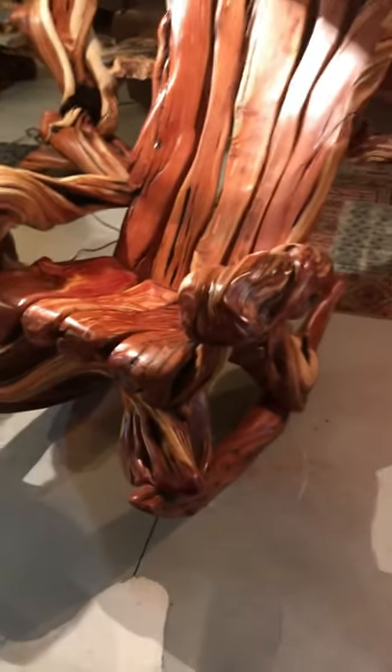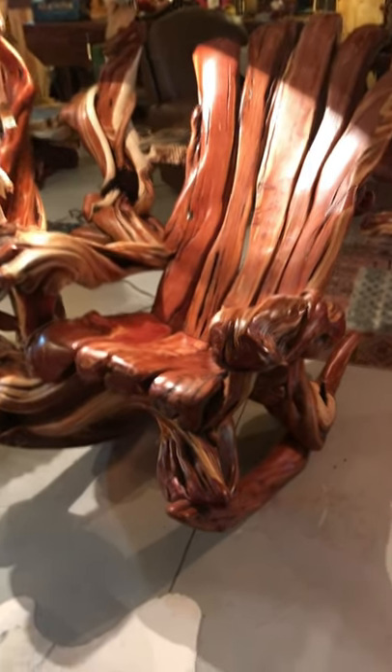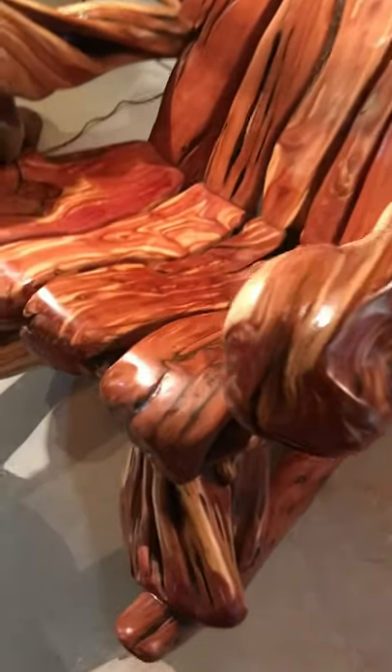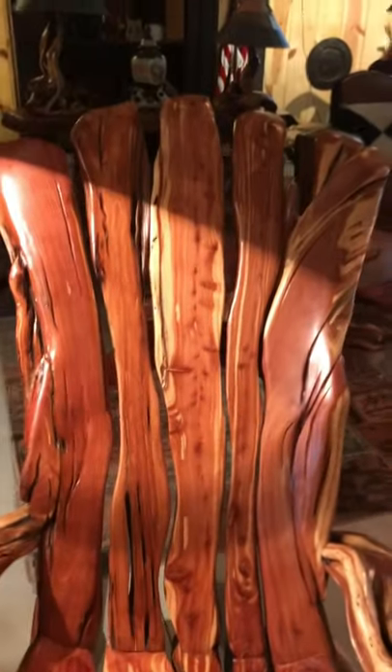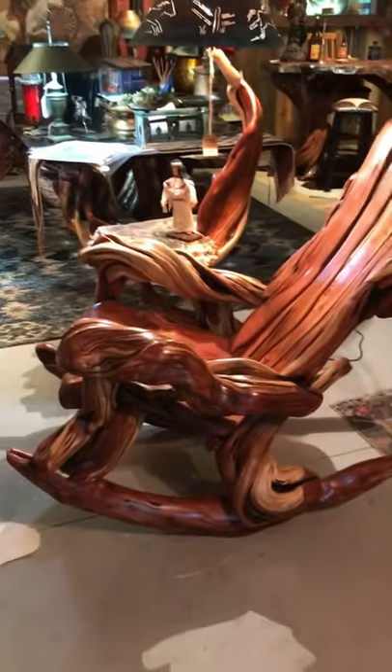Let me show you another piece that you have never seen before. This is the original design of our rocker — it's called the juniper slatted rocker. When you look at the seat and the back, instead of it being a solid slab of either redwood or buckeye, it's made up of individual juniper pieces. It's a magnificent piece.